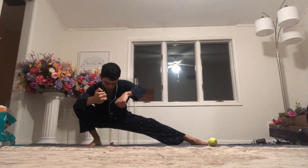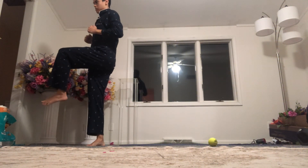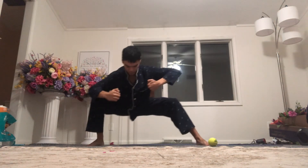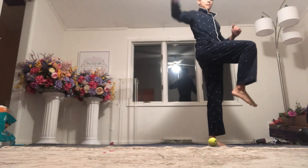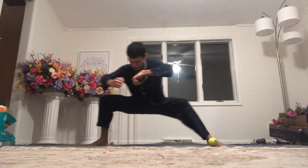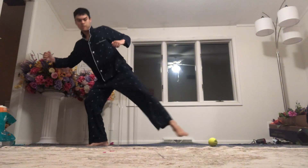Doing some Cossack squats — this is at night. Most of the day kind of flew by before I could get much more training in. This is trying to get the legs ready for the middle splits. I found this very good to do before the middle splits to build up the strength and the mobility, and my middle splits practice always seems to be better once I do this.